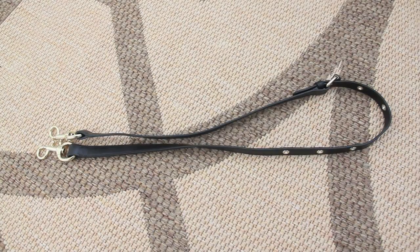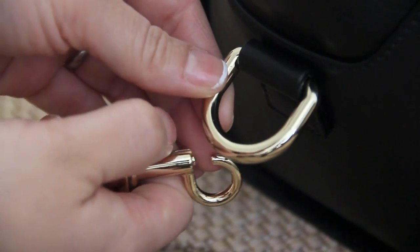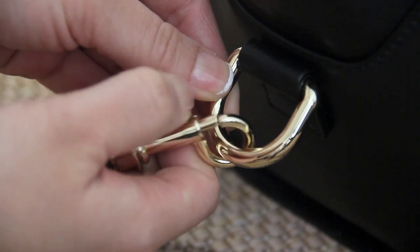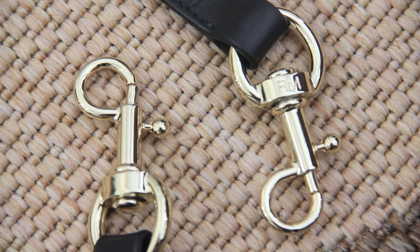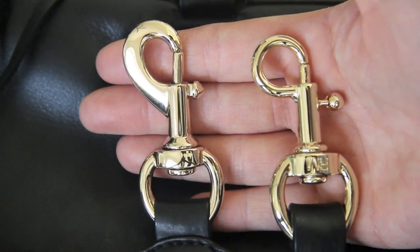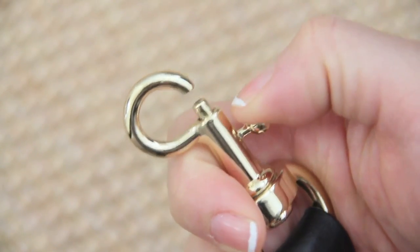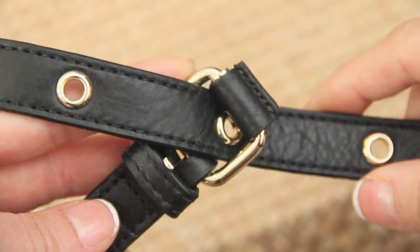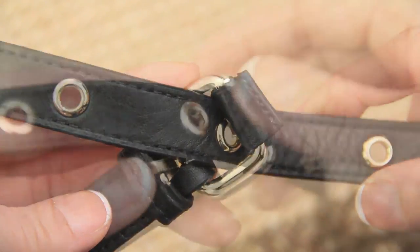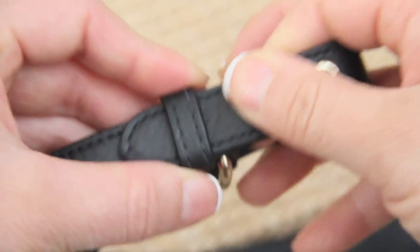Shoulder straps also come with this handbag — these are adjustable buckle belt-style straps. The strap has a dog-leash clasp at the ends that attaches to the thick D-ring on the handbag. The clasps are really round in shape, and so is the knob, which is different from what I've seen in the Mini Mac, which is more of a pointier shape. The leather feels really tight on this buckle edge and I love that.